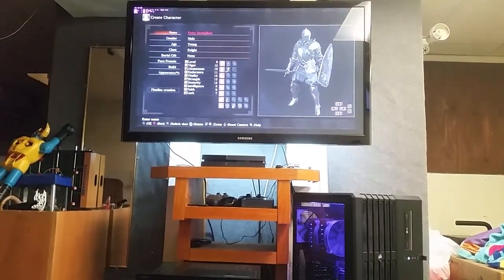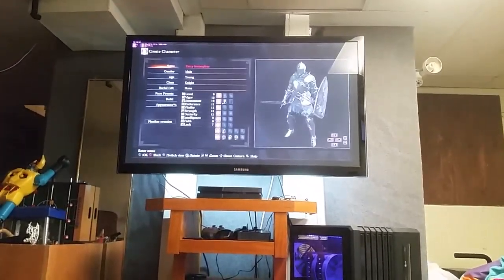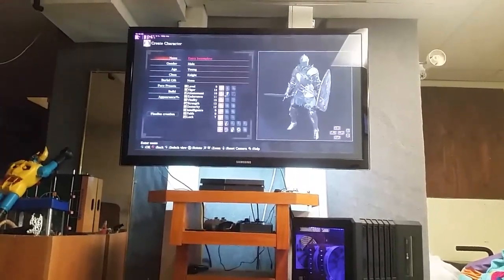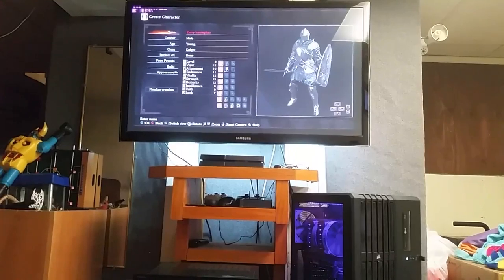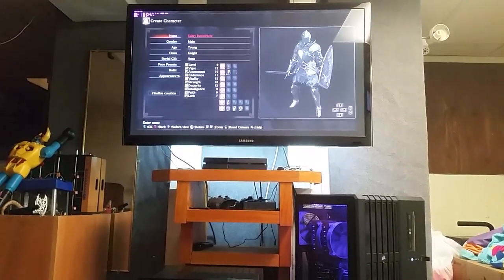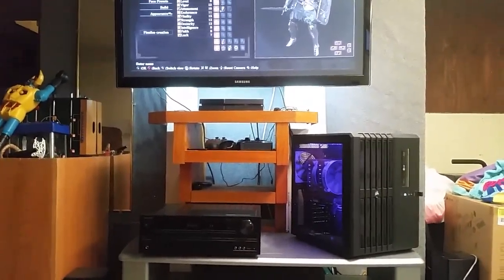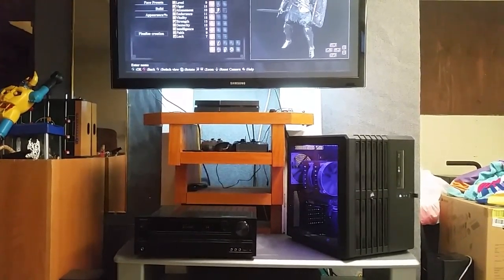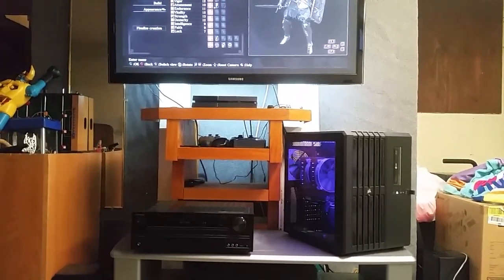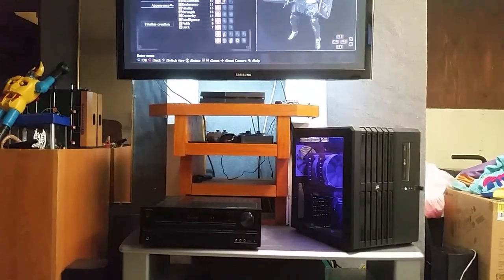A lot of people say 'burn-in, burn-in,' but burning has never been a factor for me because I do a proper burn-in on my plasma televisions. Most manufacturers are no longer using plasma technology, which is sad. I love this Samsung. I'm not going 4K, don't plan on it anytime soon. The game up there is obviously Dark Souls 3 — I'm gonna be doing a playthrough of that.